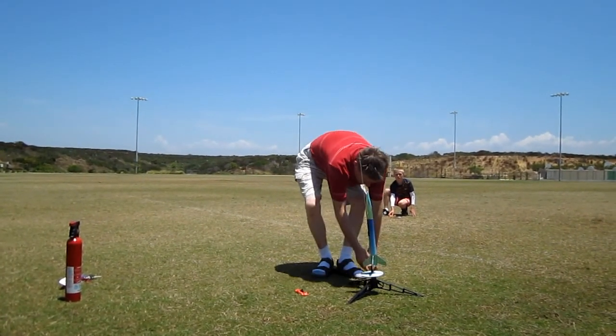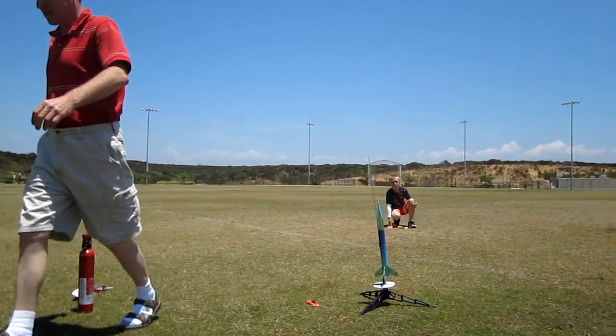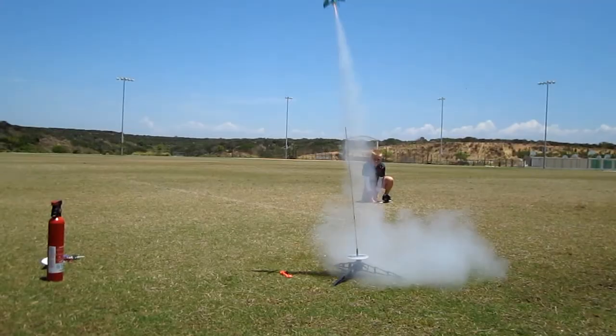Don't stretch the wires. Okay, come down. Launching in 5, 4, 3, 2, 1. Launching in 5, 4, 3, 2, 1. Right in there. Oh, it's coming here. Yay! Parachute works.